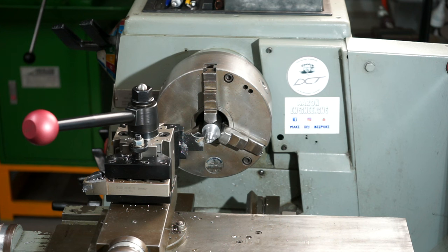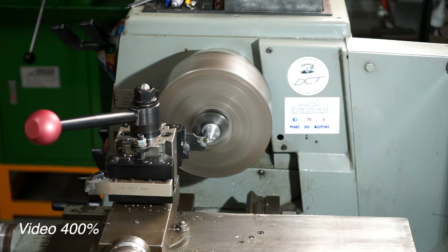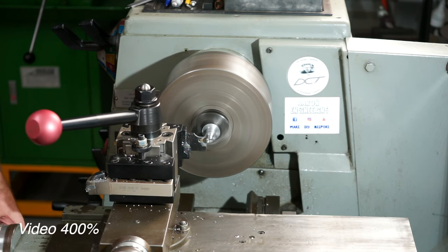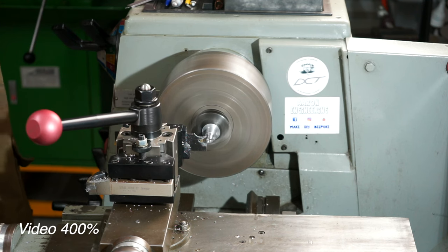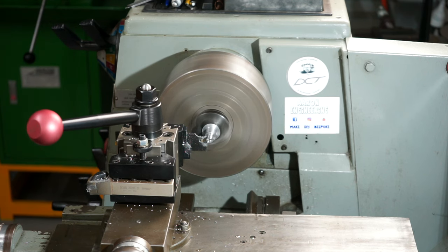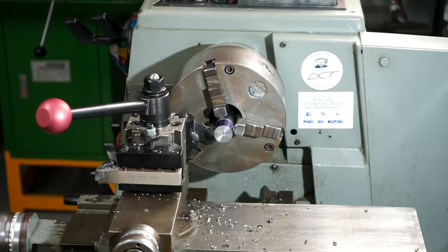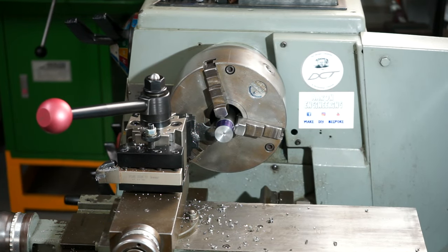We need to place a groove 9mm in from that end. I'm going to prepare the hexagon side now — I'm just going to plunge in with a parting tool and rough it down a little bit.